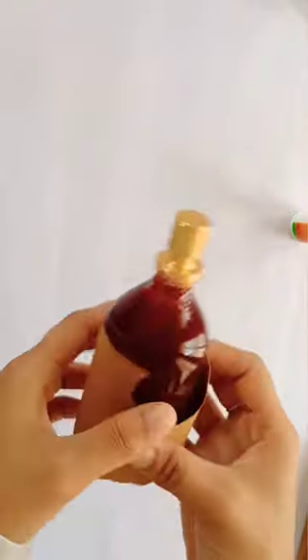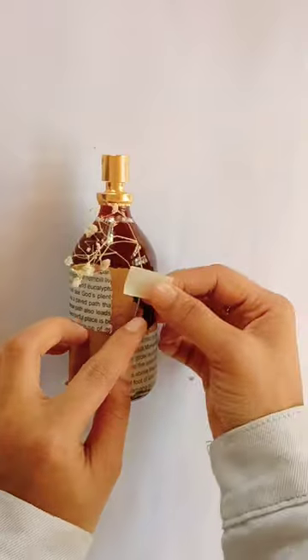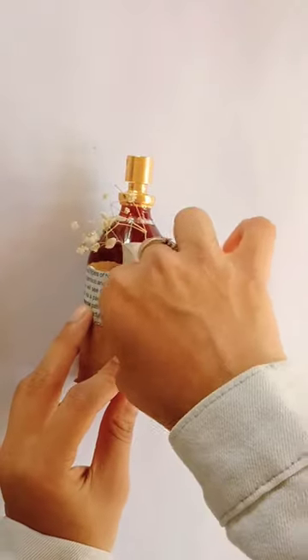We covered a brown paper for this bottle. We cut the paper and wrapped it around the bottle.